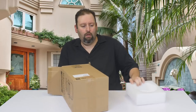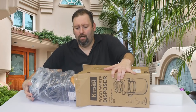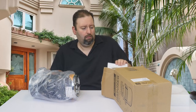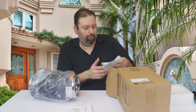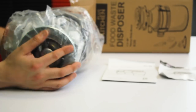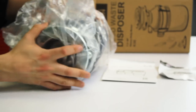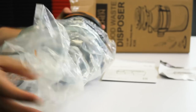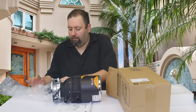Nice packaging here, making sure that the unit is protected. We have a pretty good-sized unit — as I said, a half horsepower. It comes with your user manual and instructions, and inside the packaging we've got the disposal unit itself, which is heavy-duty and very powerful at half a horsepower.